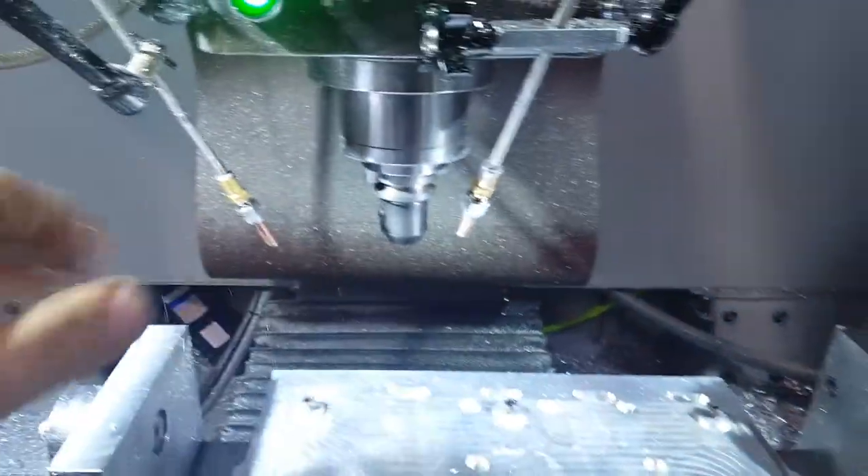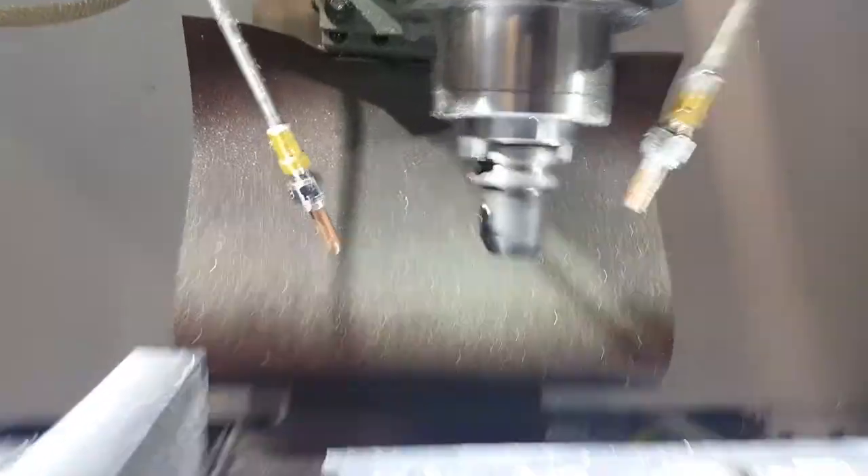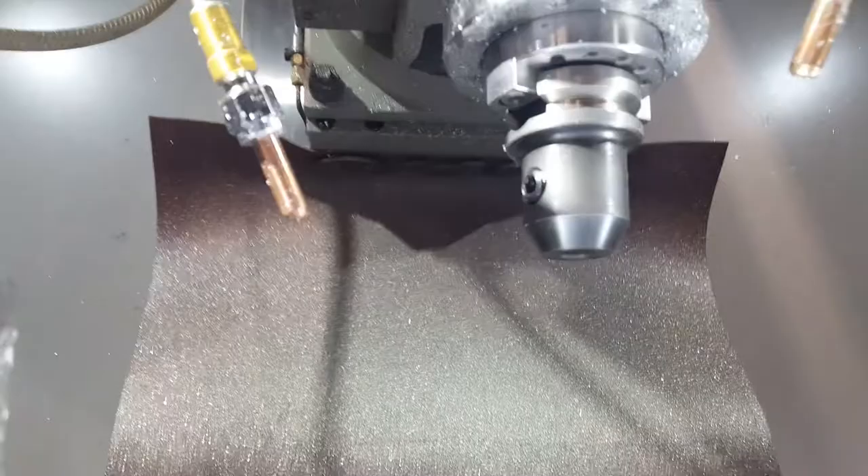With that quick exhaust valve it really dumps the air fast and retracts that hydraulic cylinder fast. Here, let me see if I can get this propped up to show it.